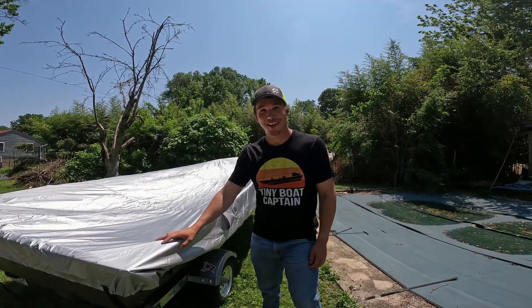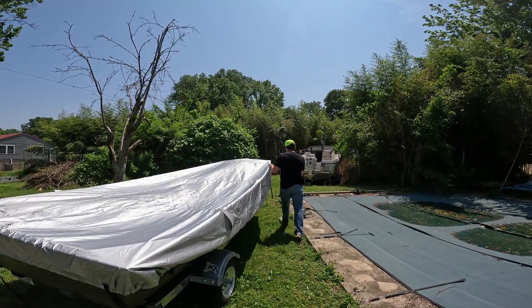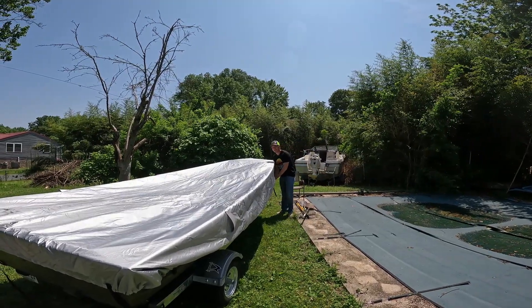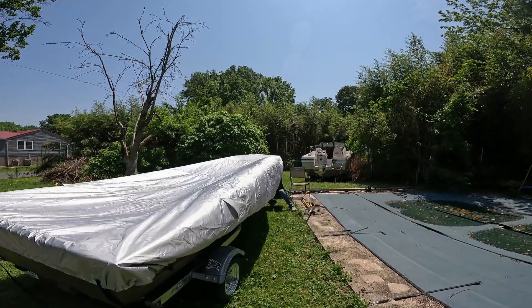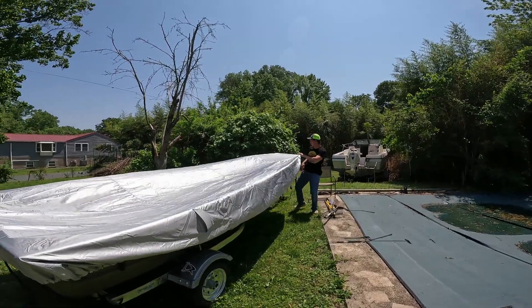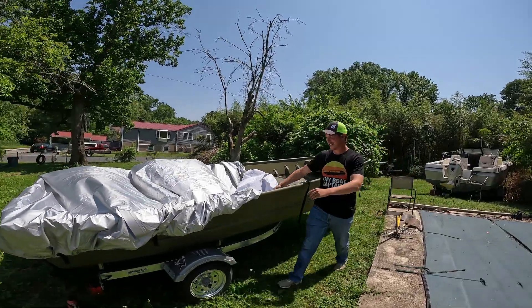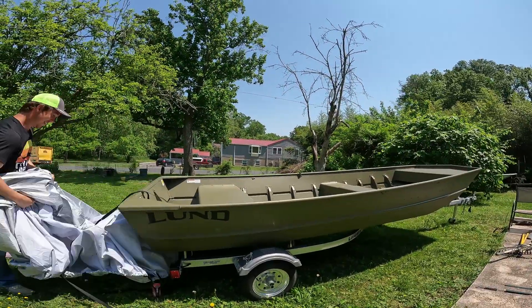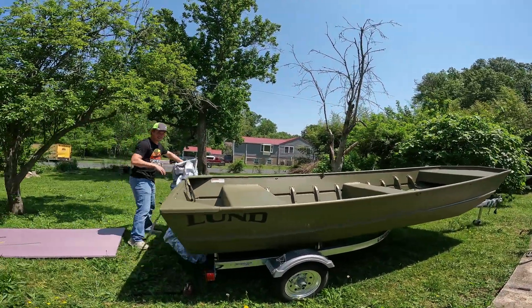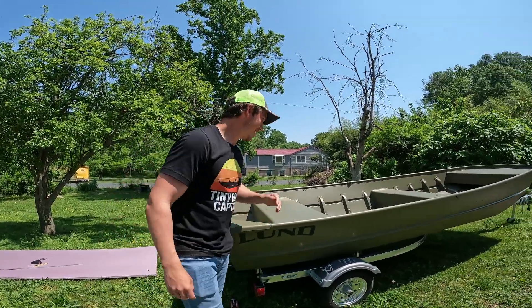Hey guys, my name is Steven and welcome to my channel. Today we're going to be working on my new 1648 Gombo. This is going to be the new series. We got it yesterday — look at this thing. This is the new project. So welcome, wish us luck.